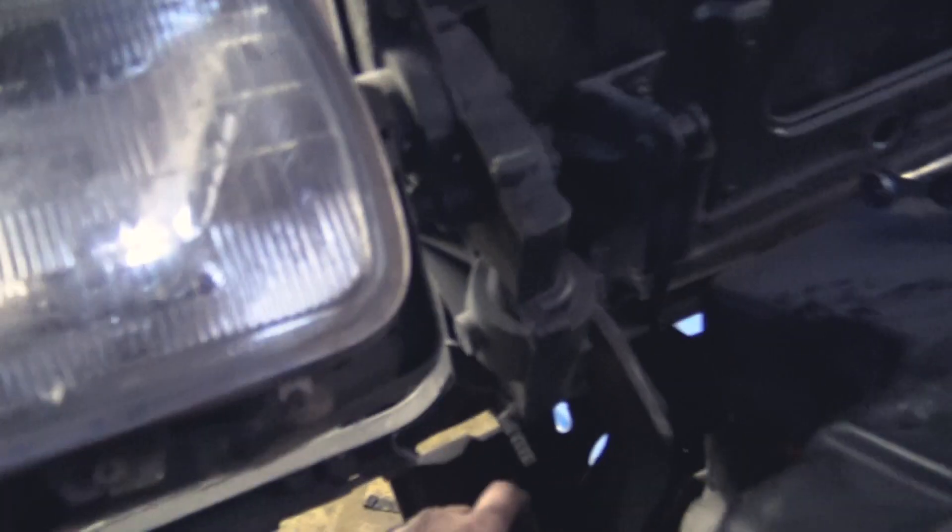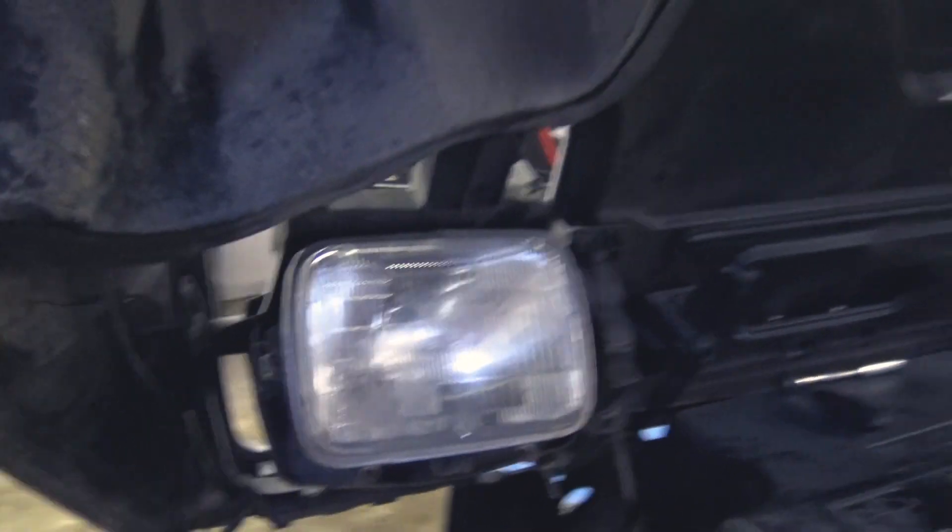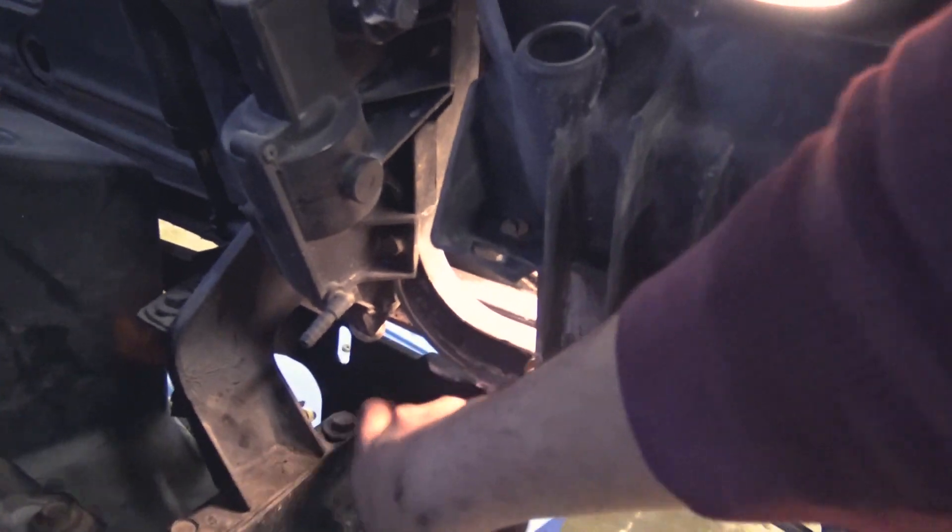The hardest part: there are two screws that go in right here — one here and one down there that you can't really get to easily; it's easier to get to from under the car. On this side it's the same deal — this one is a little easier, it goes in right here and the other one's below it. Once those are loose, there's another one on this bar right here.